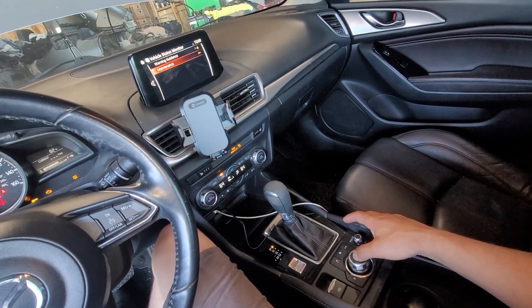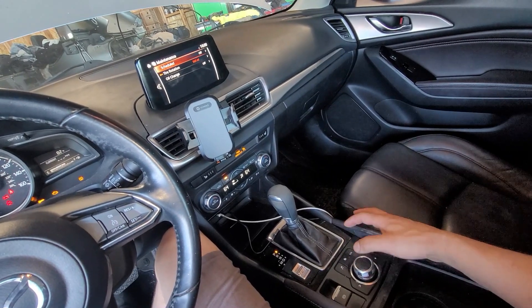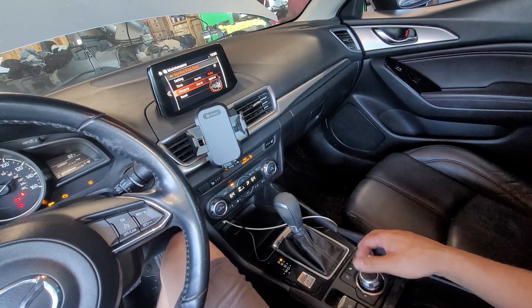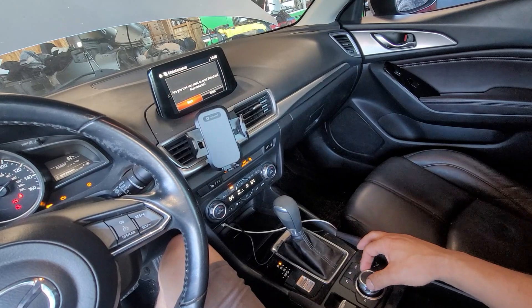Then go to Warning Guidance and then Maintenance. Once we get there, click that, then go to Scheduled Settings. We won't do in days — we'll do by miles. And then there we have it.